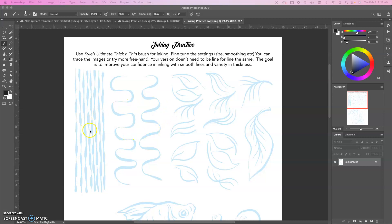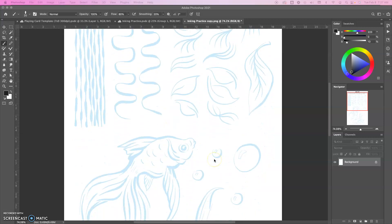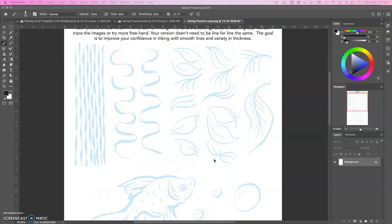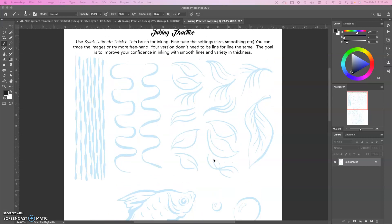So the goal here is not to have a perfect tracing of exactly what I have, which is what you can use this for, but to use it as a reference. So don't feel like it has to be exactly the same. The goal is to have thick and thin lines, control your brush pressure, and do the best you can with that.